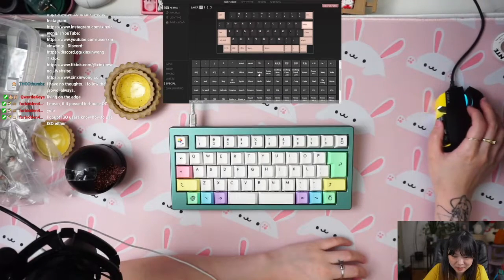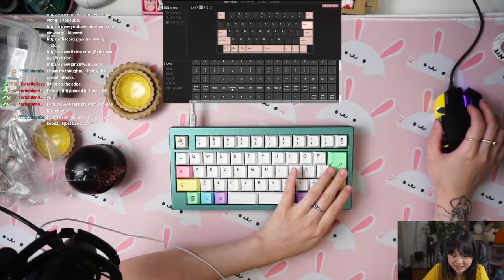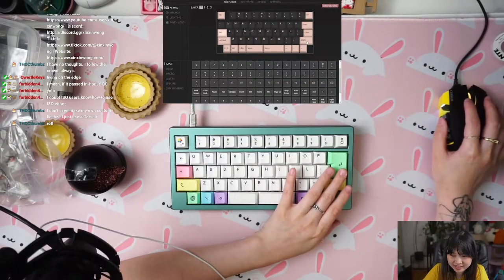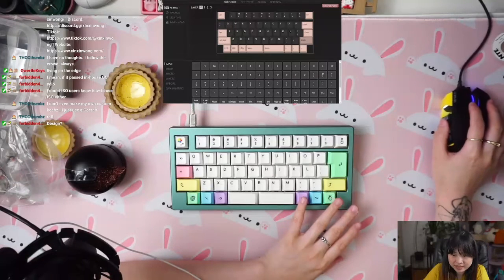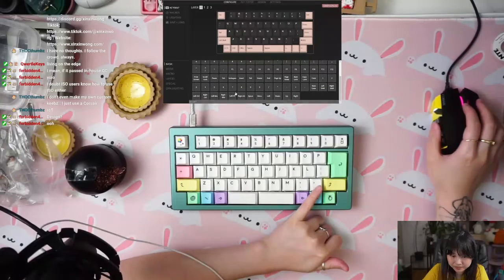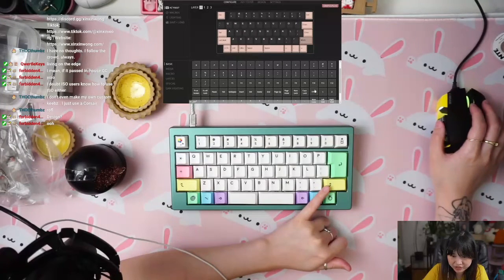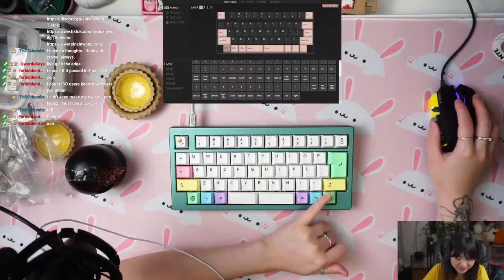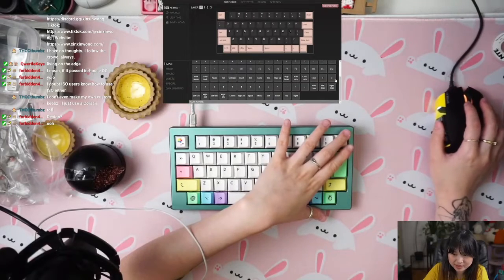Do I just make this into enter special? There's no layouts here. Okay, let's just set your enter. I would need the file. This one would be... this would be shift — right shift, left shift, tab. Is this technically tilting? I guess so. Delete this one, we're gonna do backspace.